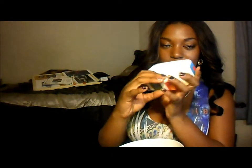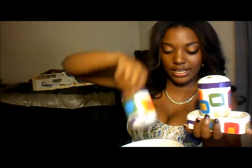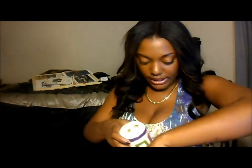I also decorated the soap holder, the toothbrush holder, and the mouthwash holder. I hand painted all of the set.